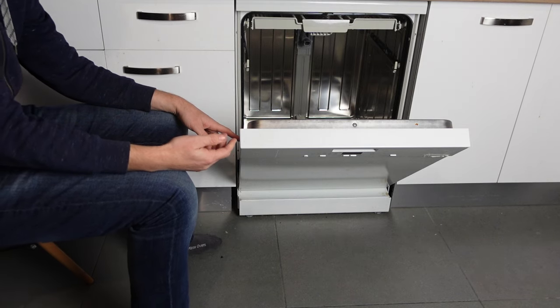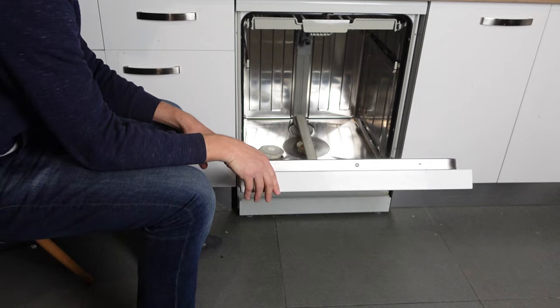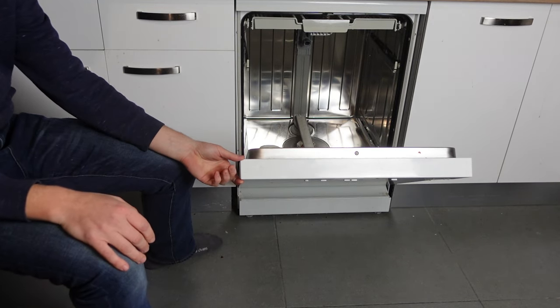If the error persists beyond that, you're going to need professional assistance. You can either call Bosch customer support or call a technician to come look at it.